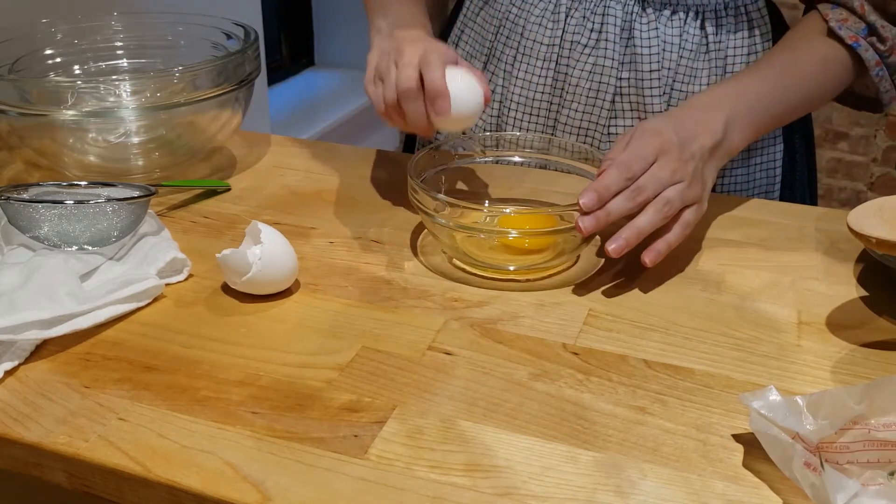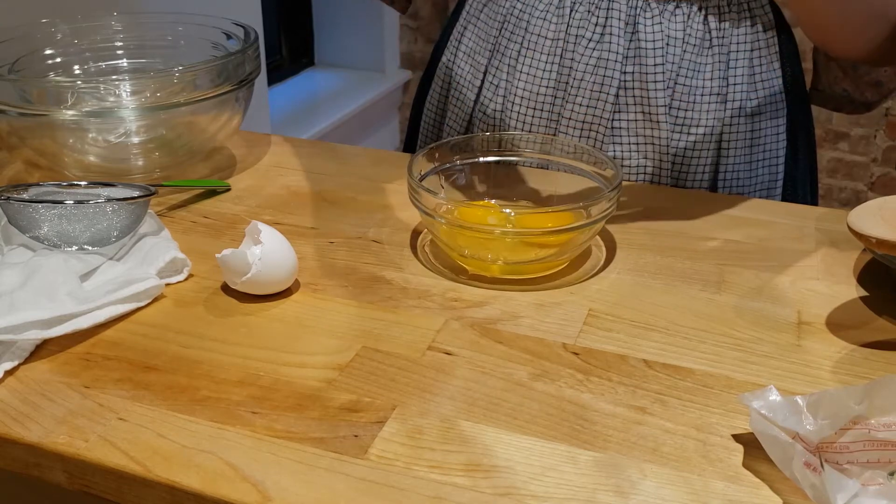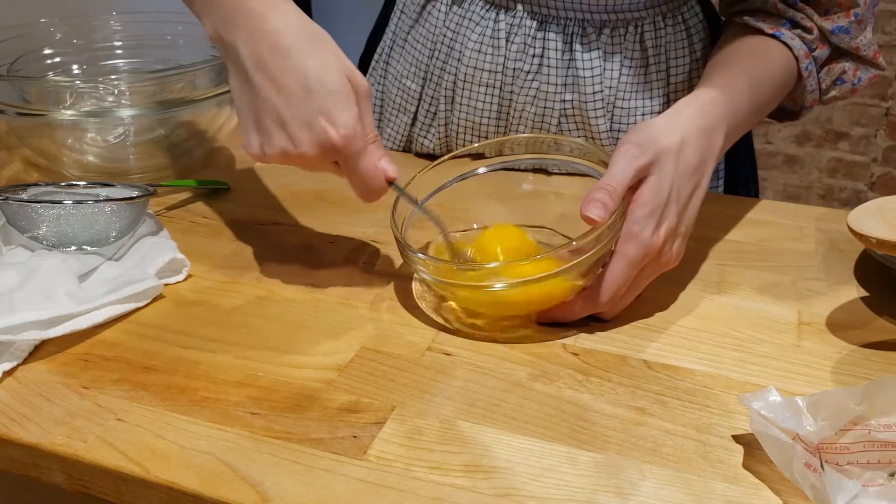The cookbook that I'm using today was created to promote the Gold Medal Flour brand, and you can still find this brand of flour in stores today.